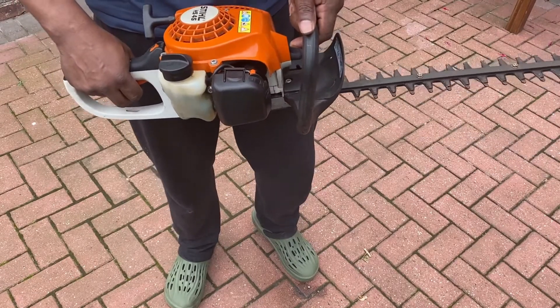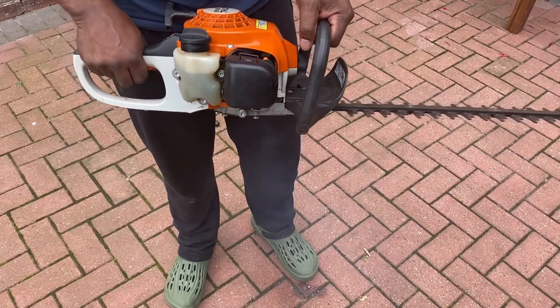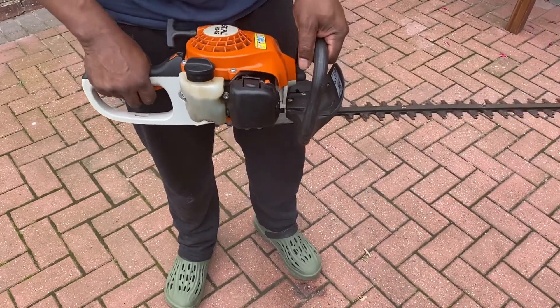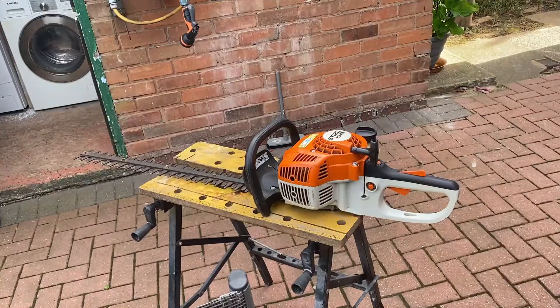As you can see here, when you press the trigger there is a little bit of smoke coming out. I just think it's too much oil mixed in with the fuel, but I'm going to have a look at it anyway.